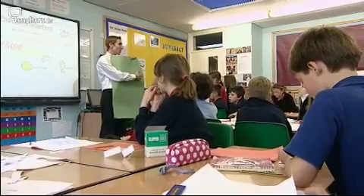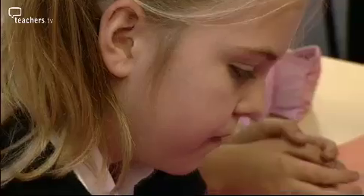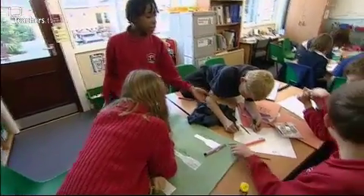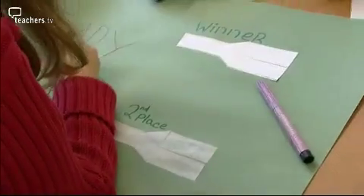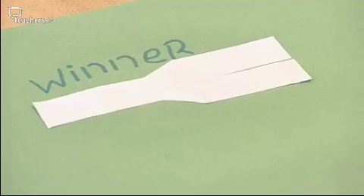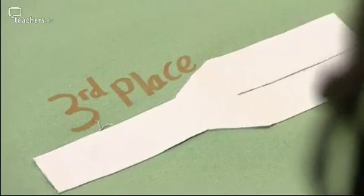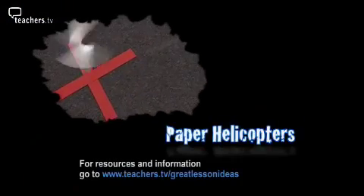After they've done their investigation, a really simple but effective way of getting them to show their working and understanding is by taking a large piece of sugar paper, asking them to write their question at the top, stick on their three different designs of helicopter, maybe a ready-steady-go beneath, and then score their helicopters depending on how good they think they were. First place was made of paper, second place was made of tracing paper, and third place was made of cardboard. This is a really straightforward thing for them to do — it's very quick, very easy, and saves them having to write up a full investigation with lots of writing in their books.